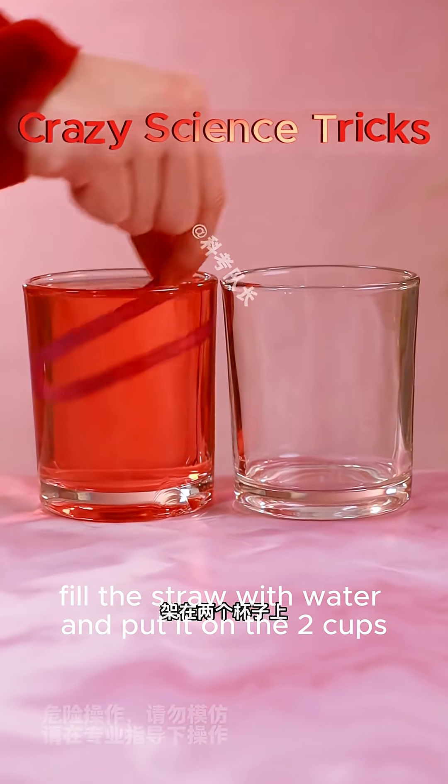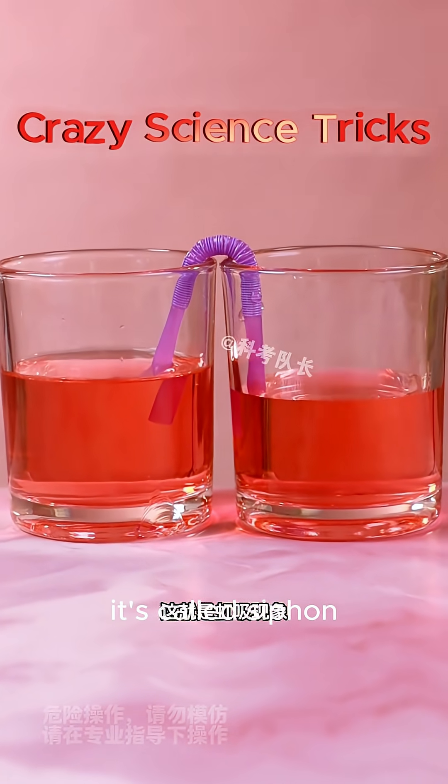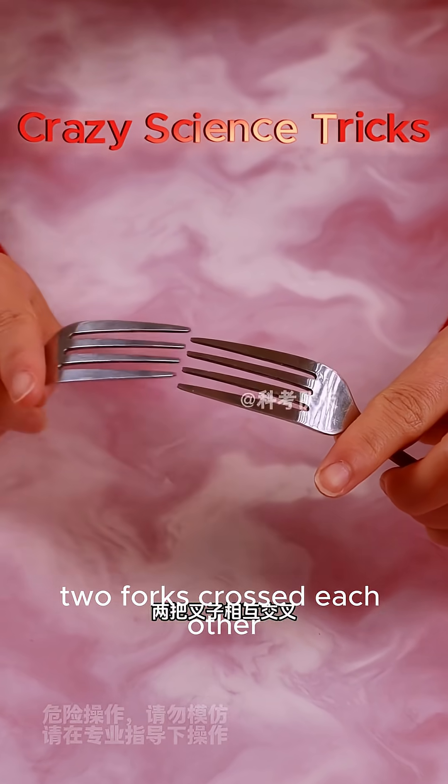Fill a straw with water and put it across two cups. You can transfer the water from one cup into another cup. This is called the siphon effect.